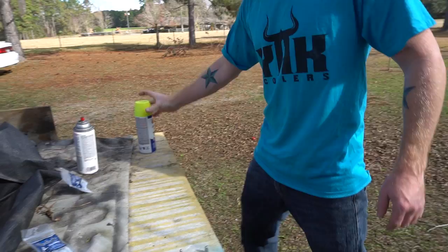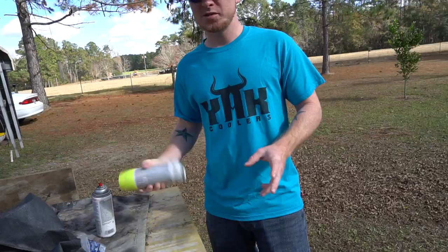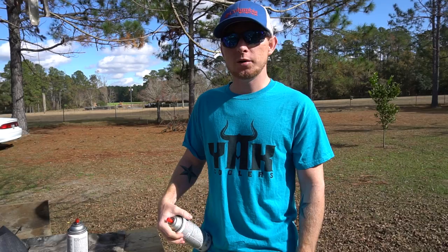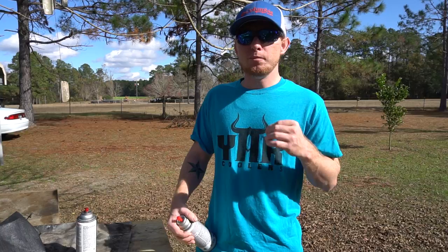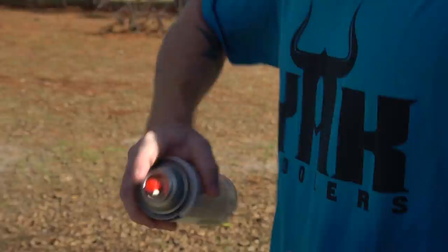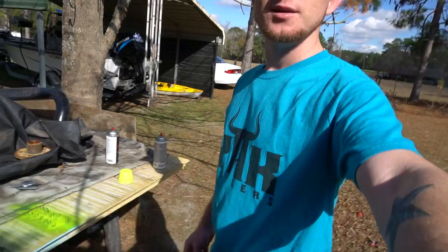Now we're going to paint the other one chartreuse. The reason I'm painting it chartreuse is that if you're in water with low visibility, you want to use something with a brighter color so the fish can see it from further away. Some of the water we fish in — like where me and Jackie were filming the first and second episode — the water was very muddy because of the river and all the rain, so in that situation I would use something with a bright color like chartreuse.